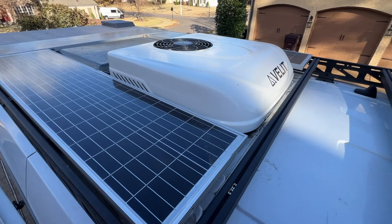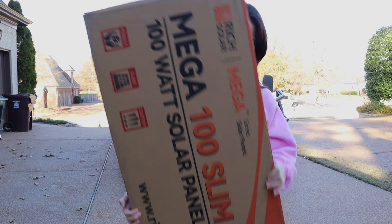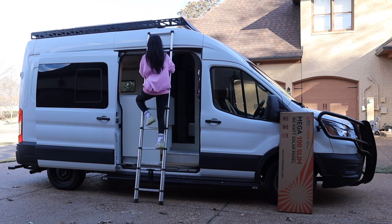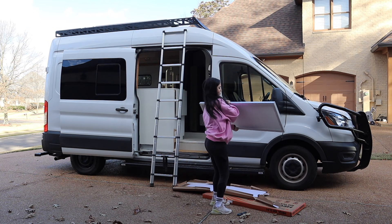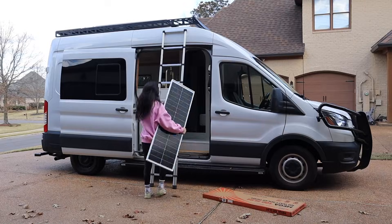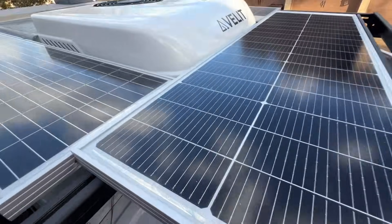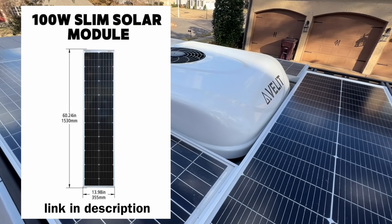I have a standard length transit van with a roof deck, extra large skylight, and an AC unit installed, so there's absolutely no way I could fit 400 watts of solar on my rooftop if it weren't for these slim solar panels. The one I'm installing today is 15 and three-quarter inches wide by 50 inches long. I got mine from e-trailer because they have the lowest price on them, and if this isn't slim enough, e-trailer carries an even slimmer panel at 14 inches wide by 60 inches long.